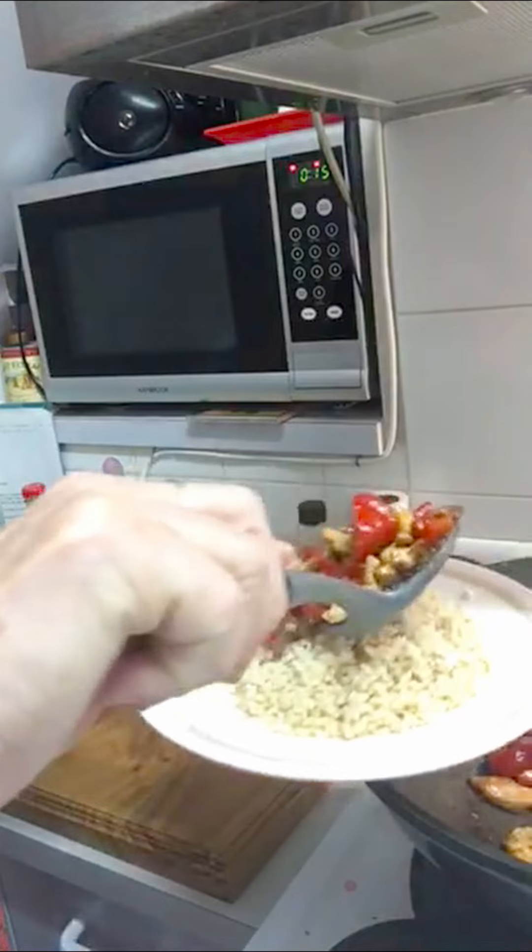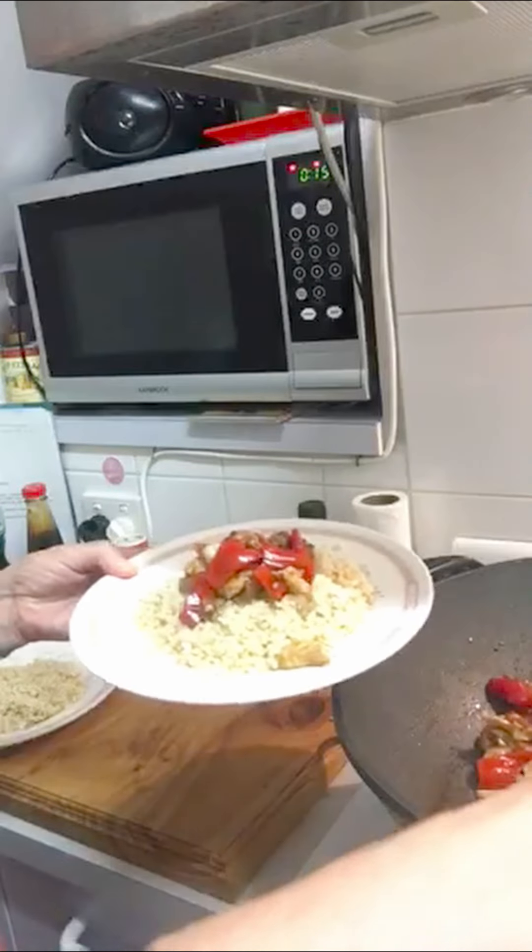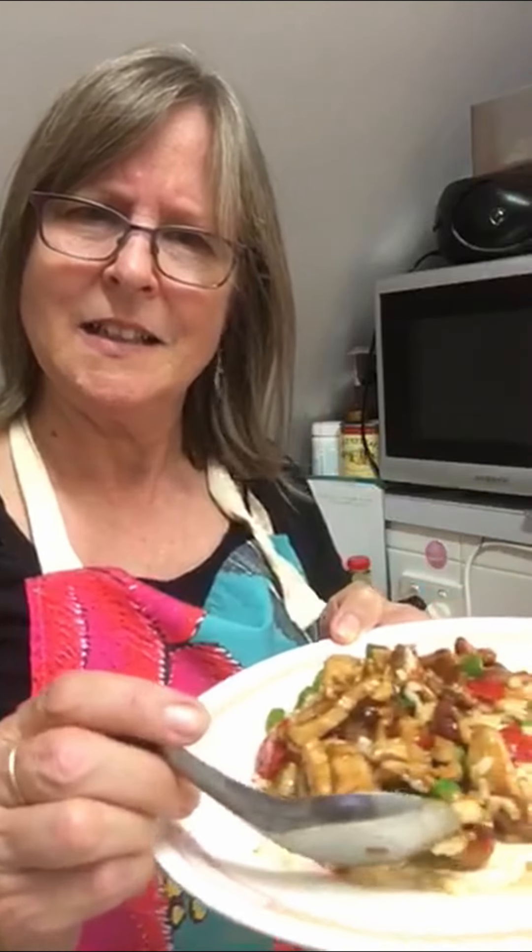We've got some nice whole grain rice here that we've cooked up. Jim likes it — give him a lot. This is wonderfully tasty. Aroi di ma! Look at that. That's amazing. Thank you.